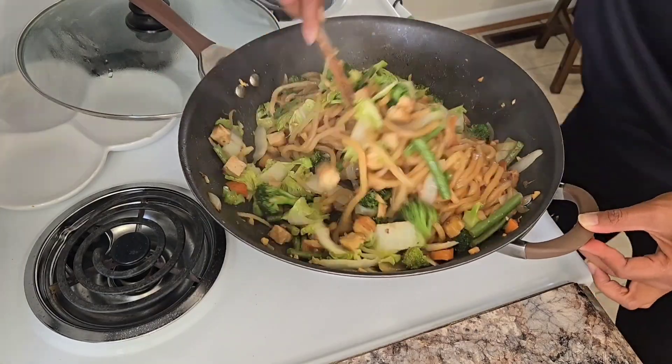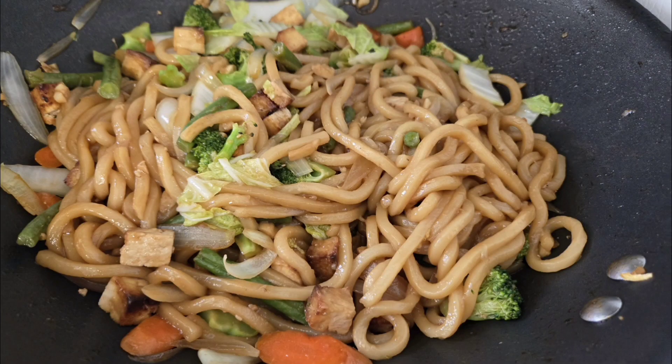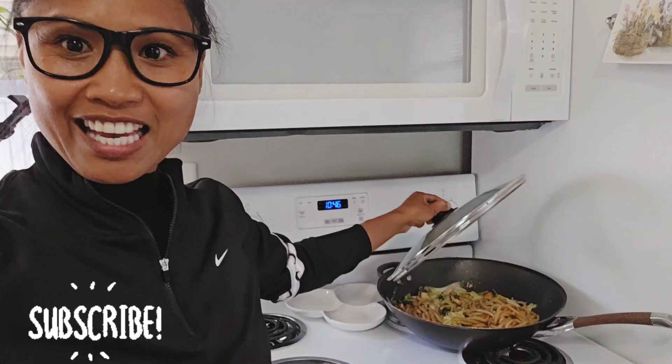Honestly, I have to say this version of cooking it was probably my favorite and definitely one worth giving a try. I hope you guys enjoyed that — this dish was absolutely delicious. I had to make sure I made it for myself and it was definitely simple and easy to do. It took just about 30 minutes, and I did end up chopping all of my vegetables in advance to make this an easy dish.